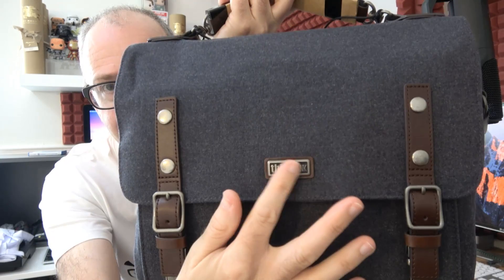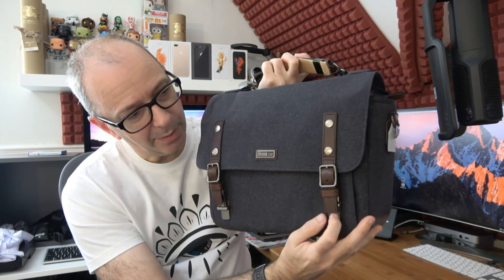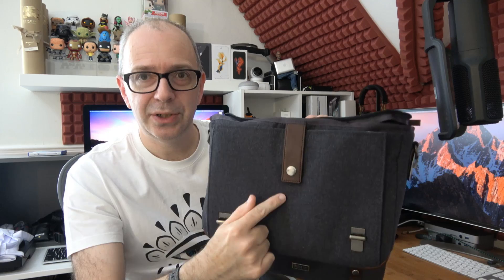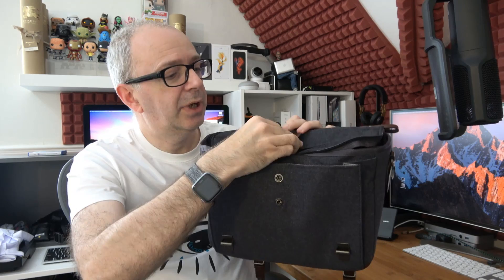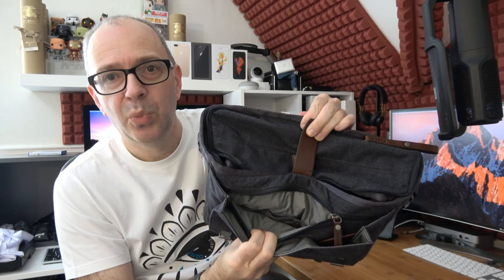Round the front there's a nice Think Tank Photo badge on a little button, and then these push tabs — just underneath the little flap you push up to open, and they're adjustable. When you open it up you're presented with the main section. The front flap has a nice brown leather piece with push studs in two positions for a fully loaded pocket. Inside there's a small slip pocket in the corner and a zipped pocket with further organization — plenty of room for spare batteries, a charger, a small flash unit, and other accessories.